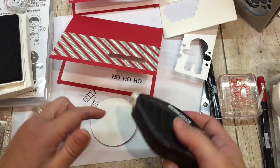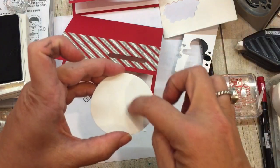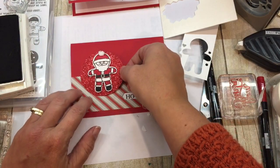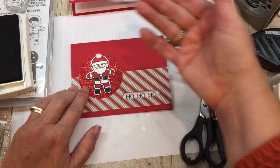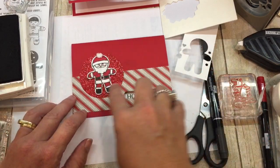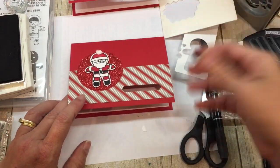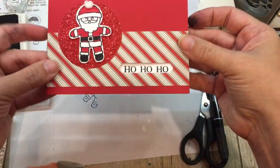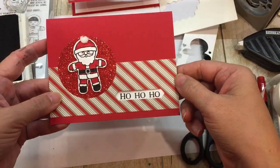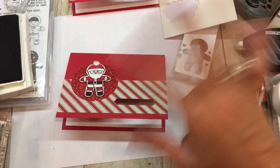Sometimes my Fast Fuse doesn't like sticking to the plasticky backing on this glimmer paper, but it's working out just fine. If you're having trouble with that, just put the adhesive on the card itself versus the backing. Aren't these so fun? All the photos, details, and online classes will be on my blog — so check it out. Thanks, guys! Happy stamping!